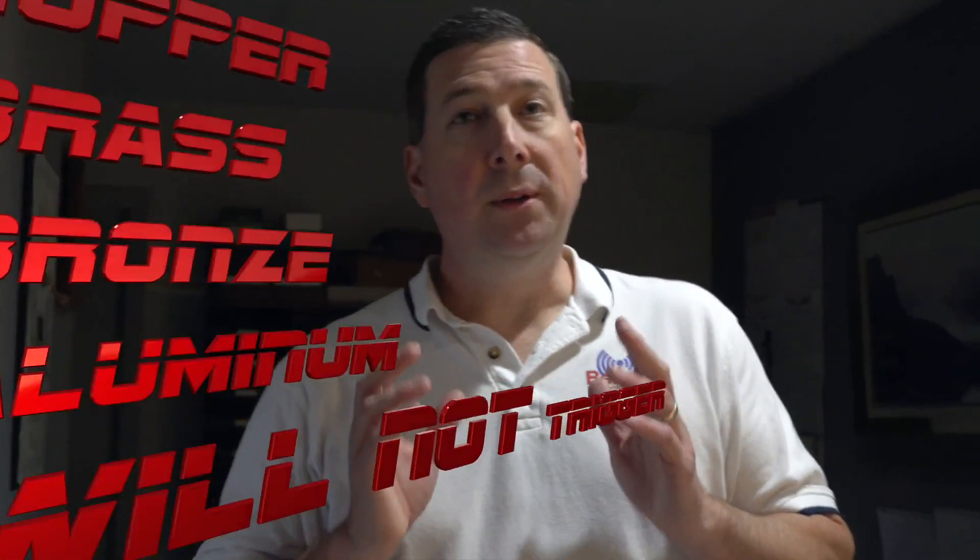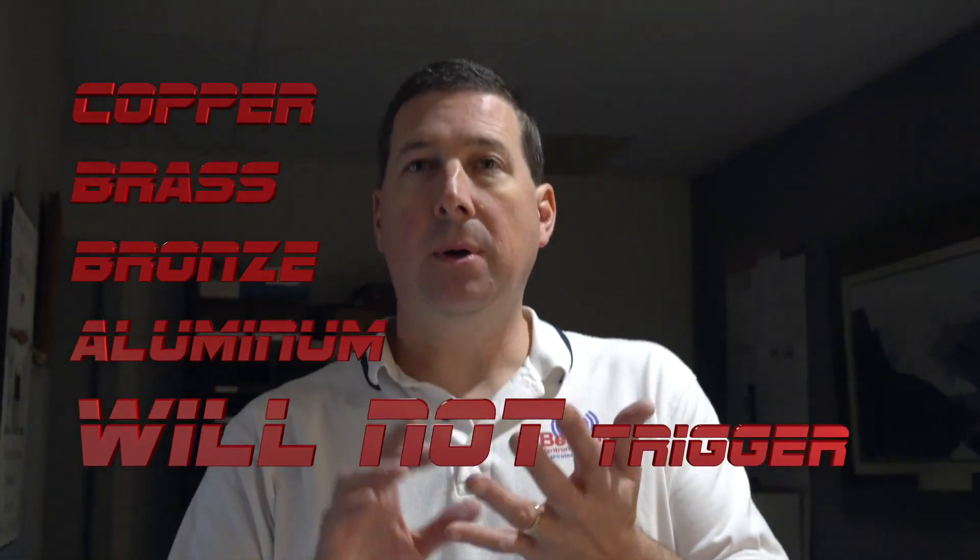The Sentry Hound Pro as a ferrous detector will not false trigger on copper, brass, bronze, or aluminum. For example, let's take a traditional aluminum can — this will not set off the Sentry Hound Pro.